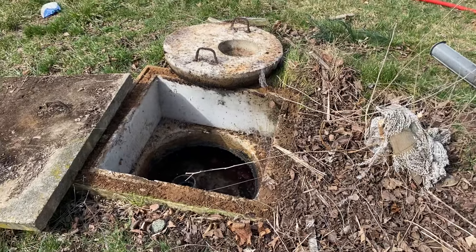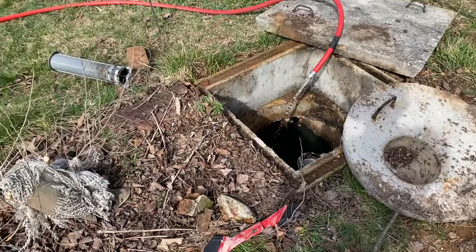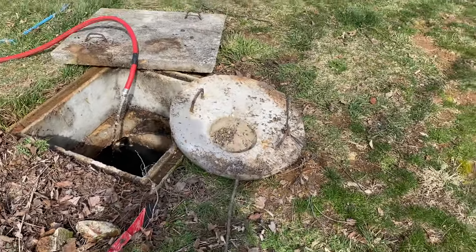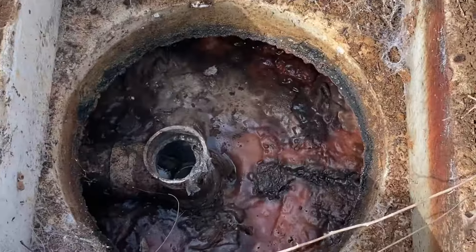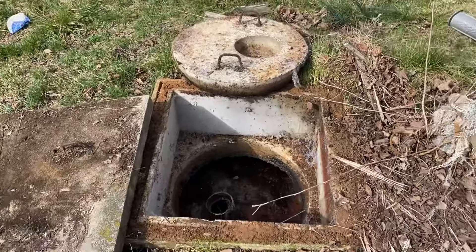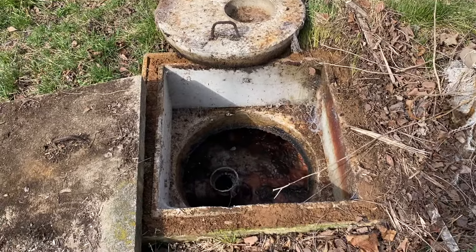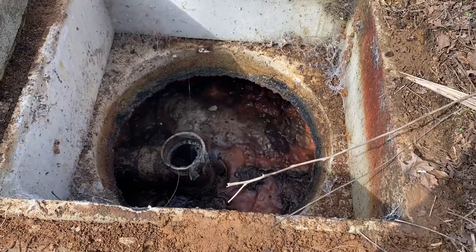The front chamber should always have the majority of your solids going into it. The back chamber should have a little bit of residual that comes out, and that should keep most of the debris from going into the drain field. As we can see here, the scum layer is far more aggressive in the front than the scum layer in the back. That means the wall baffle in the middle of this first chamber is working and doing its job. We can see that there's grease as well as a pretty thick scum layer in this chamber.